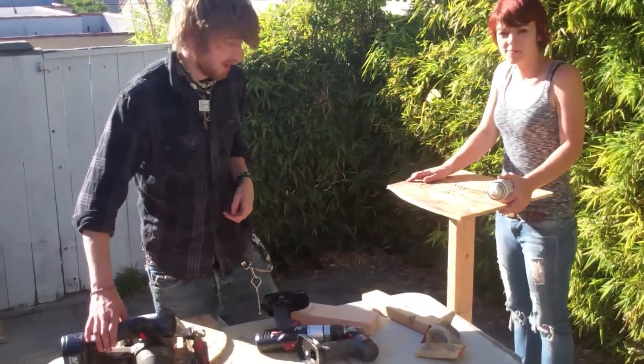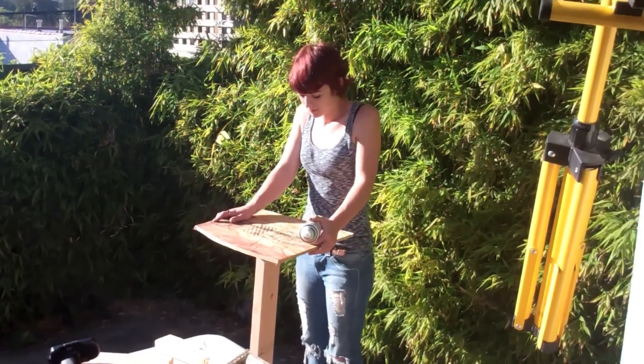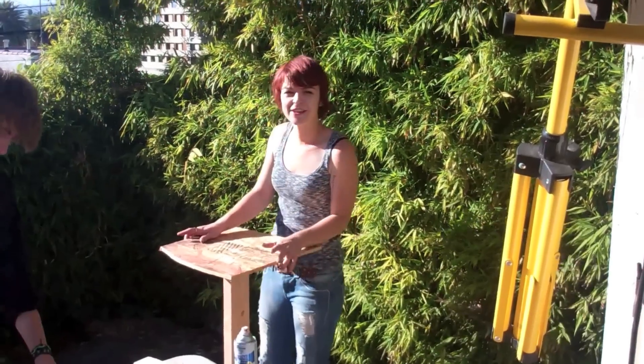I'm making makeshift little stands or poles that we can hang lights on. What did we get roped into, guys? A music video!